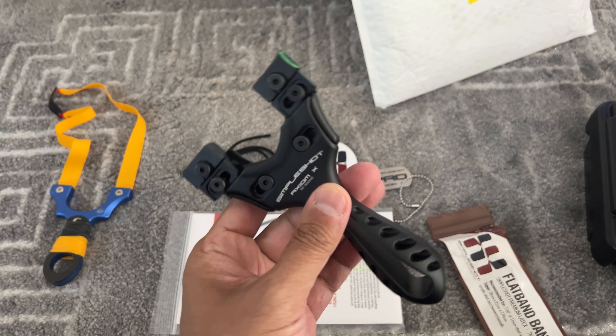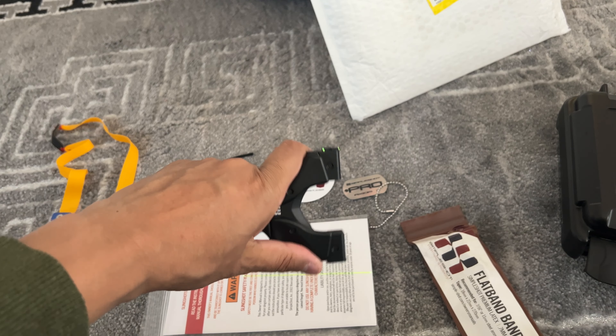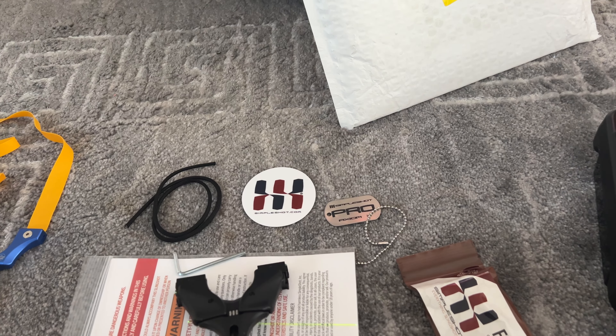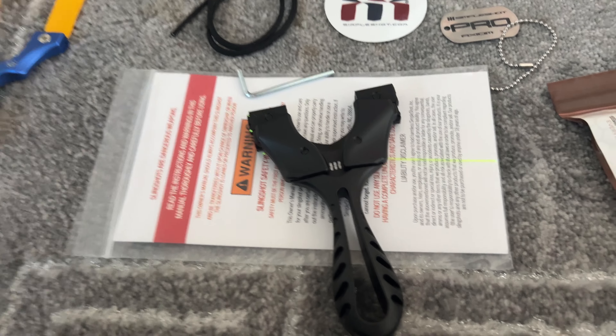I believe this is probably the first one in London. Very nice — I had to get it. It was FedExed on Friday and literally came at nine o'clock today. Anyway, thanks for watching, bye!